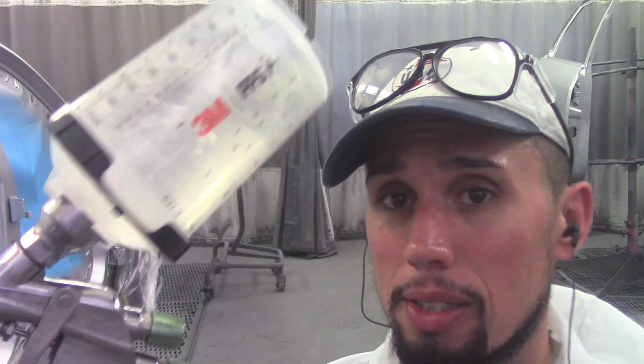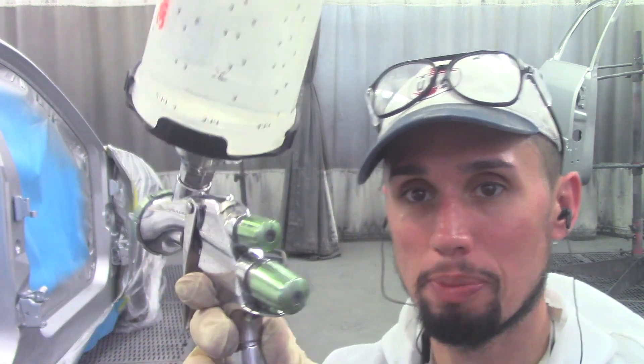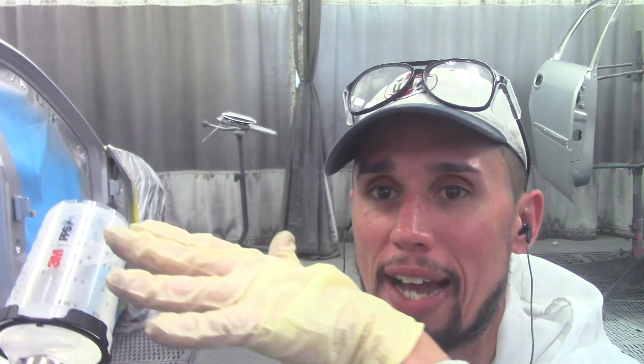Now I'm getting ready to clear. The only adjustment I made was closing up the fan a little bit — I turned the fan adjustment counter-clockwise halfway. This helps the clear come out nicer because closing the fan puts more clear on the car rather than in the air, leaving a nicer smoother clear coat job. I also put my pressure up to about 30 PSI.